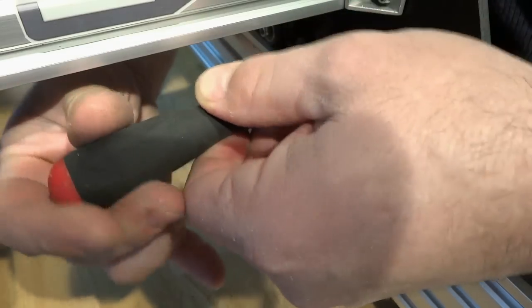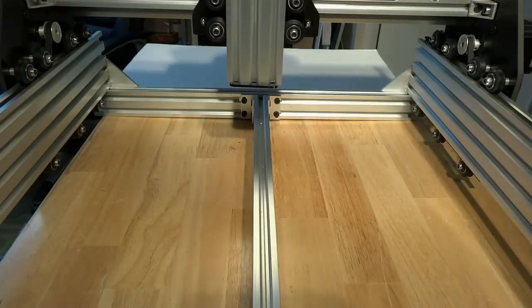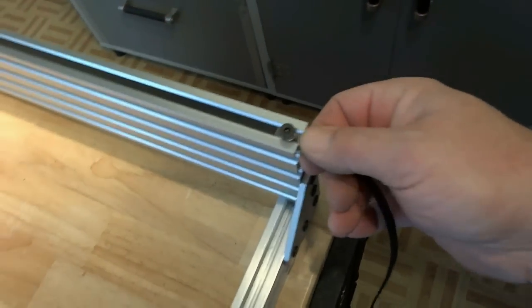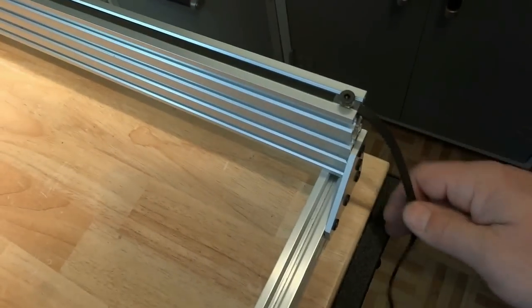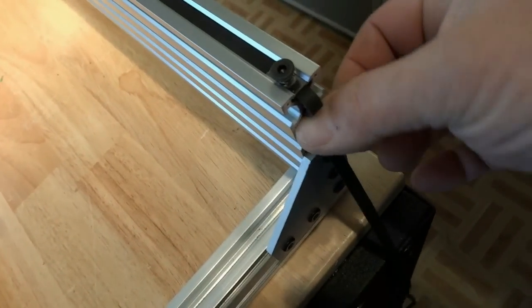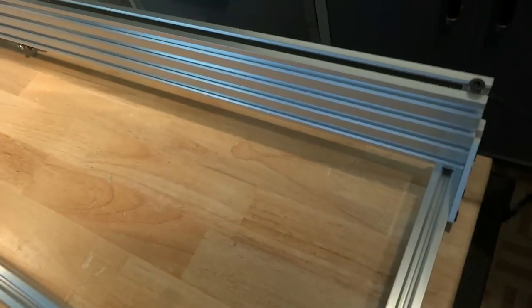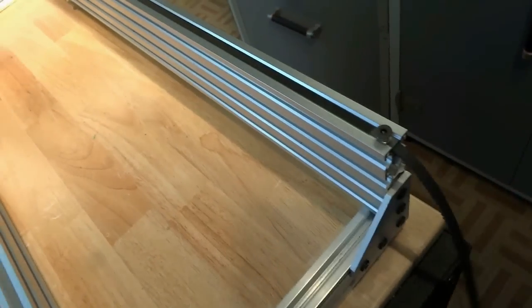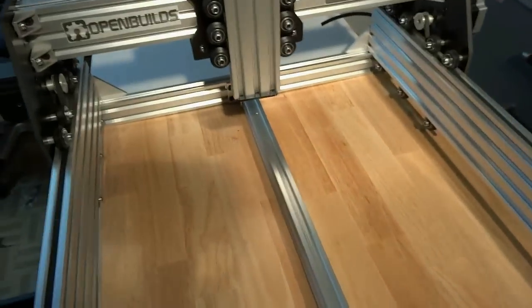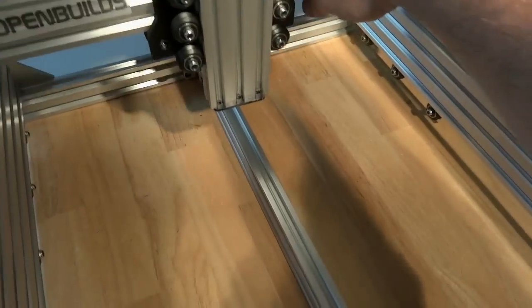That completes the belt portion. The only thing left is to go back and cut off the excess belt. You might want to leave yourself a little extra and tuck it into the hole so you have something to pull with — or just tuck the whole extra belt in there in case you need it for another project. It just tucks in there out of the way with plenty of extra if you ever need it.